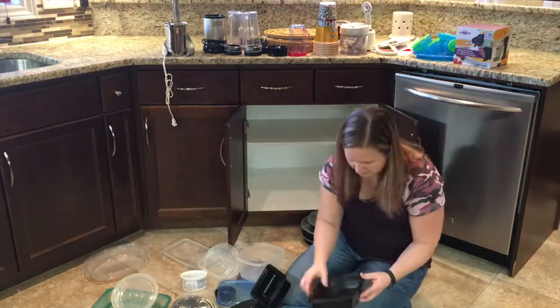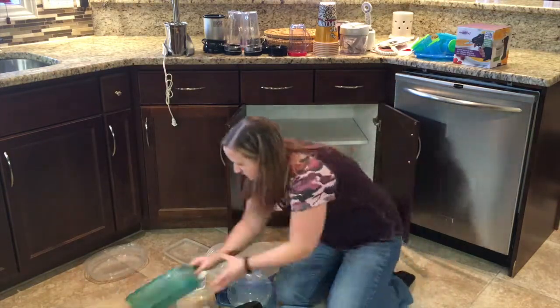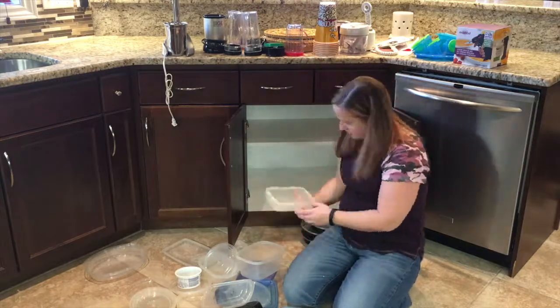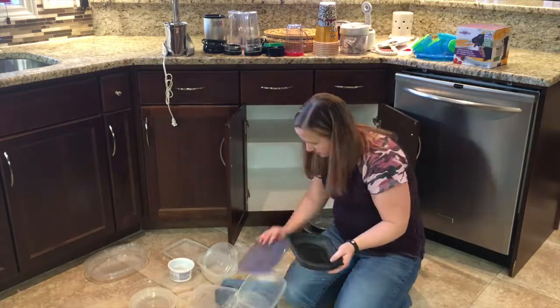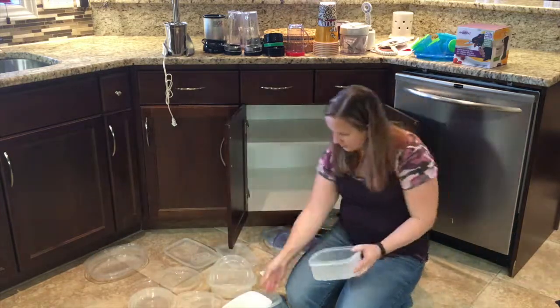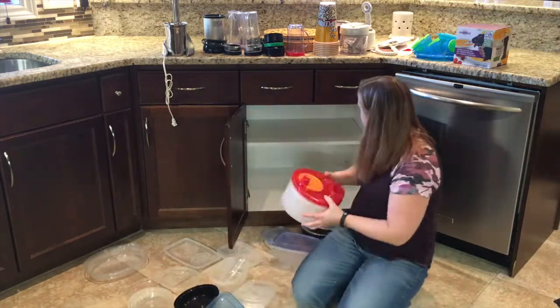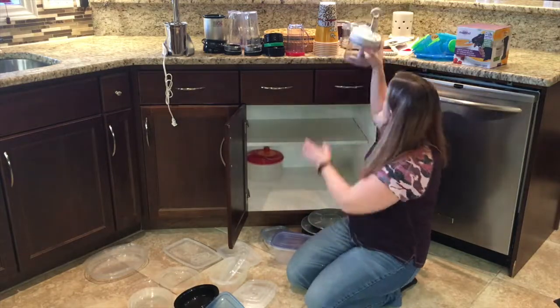As I go through the containers, I'm just pairing up like items. I have several containers that are around the same size and they stack well. I'm just making sure that I have enough lids to match up with those containers, and then recycling anything I don't have a lid for or a container for.